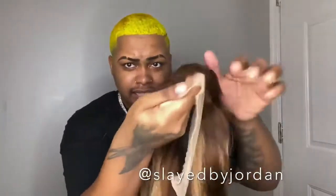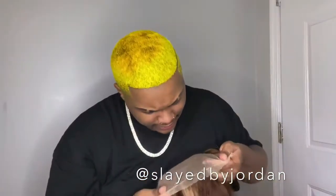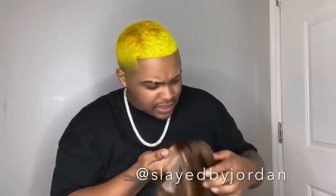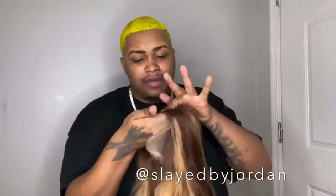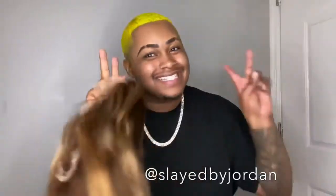The hairline does come slightly pre-plucked, but I know me — I'm going to pluck some more. The knots: I don't think you'd have to bleach these because it's such a highlight color, but I think I'm going to bleach them anyway just to make sure everything is melted. I really feel like you could just take this straight out the box, install it, and just add some powder or concealer and you'll be fine. But I'm going to do the extra and bleach them out.